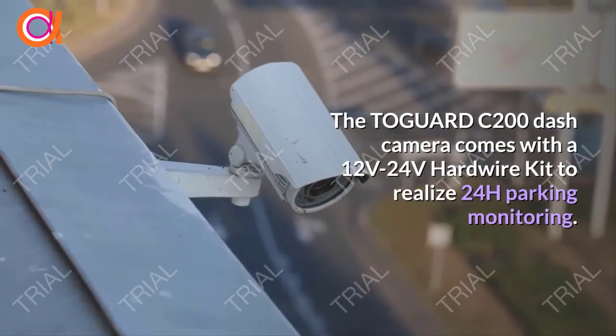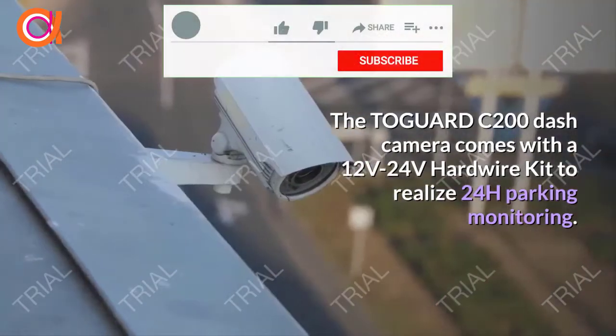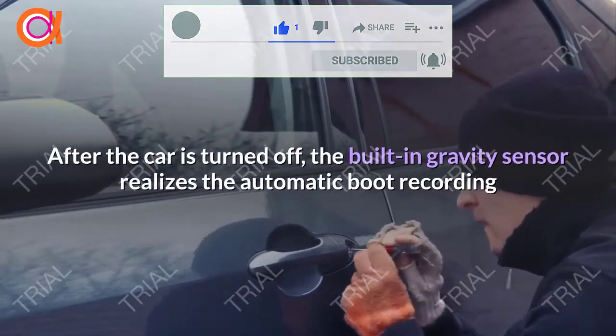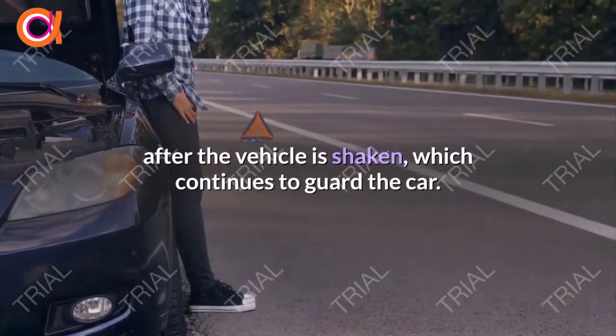The Togard C200 Dash Cam comes with a 12V to 24V hardwire kit to realize 24-hour parking monitoring. After the car is turned off, the built-in gravity sensor realizes the automatic boot recording after the vehicle is shaken, which continues to guard the car.